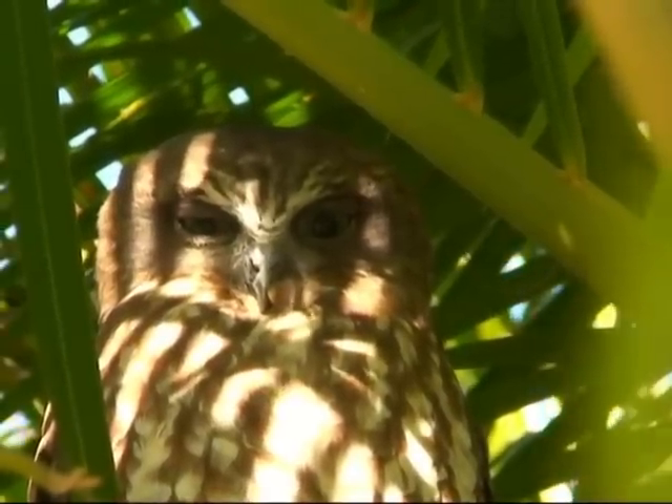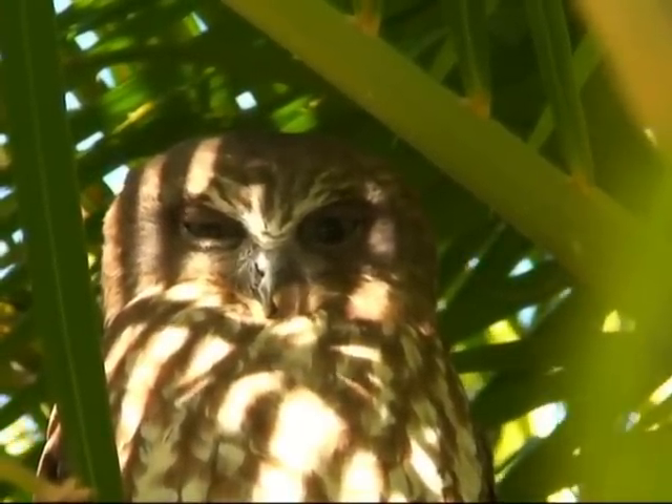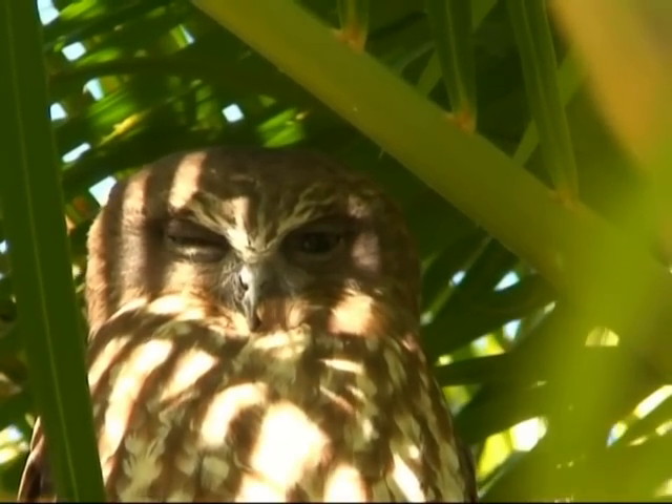Dissecting and then examining regurgitated pellets can be quite revealing in determining the boobook owl's diet. No wonder they look for a quiet roost for the daytime!